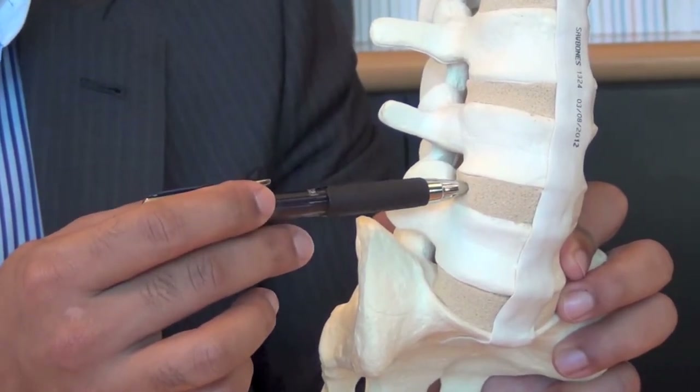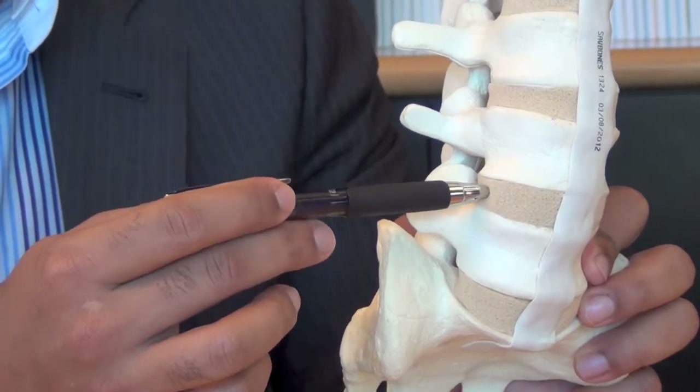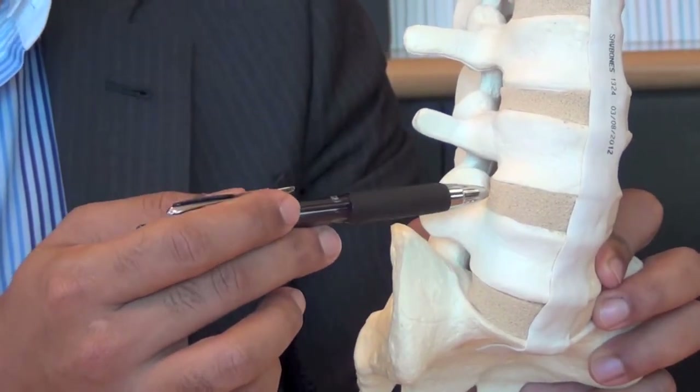The indications for the surgery are people who have instability in their lumbar spine with spinal stenosis. The nice thing about the lateral procedure is that it avoids a big incision on the front of the abdomen and can be done through a small incision about an inch to an inch and a half long.